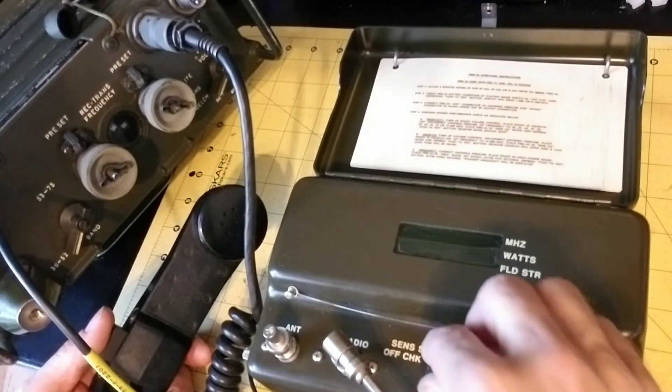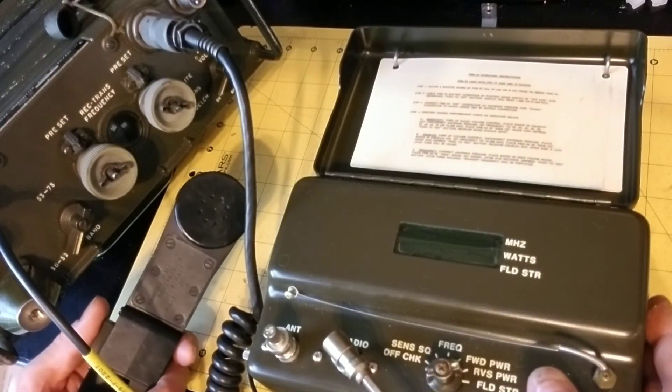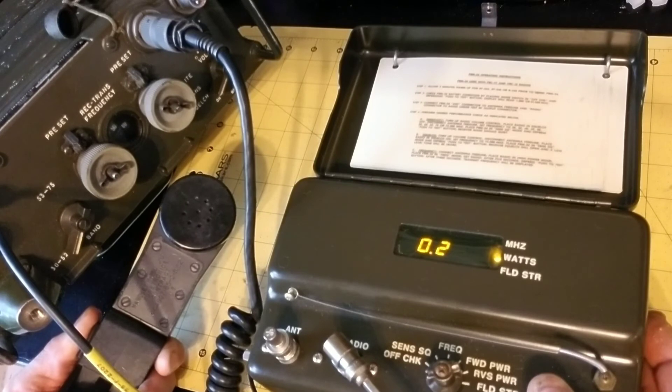Now I'm going to measure the reverse or reflected power. Again, keying the transmitter and then pushing the test button. I'm getting about 0.1 to 0.2 watts of reflected power.